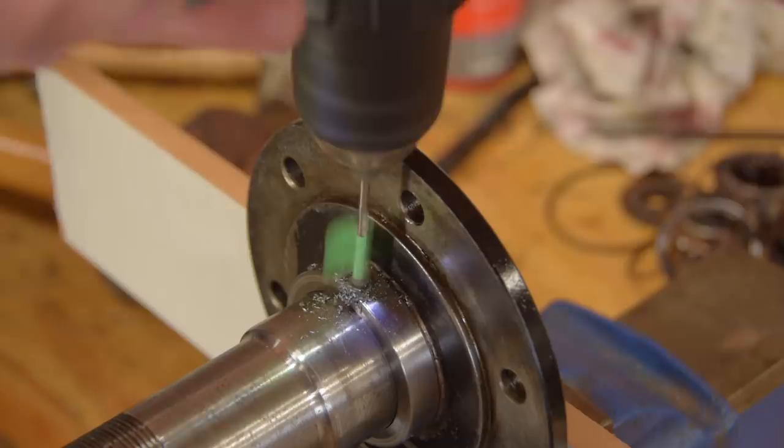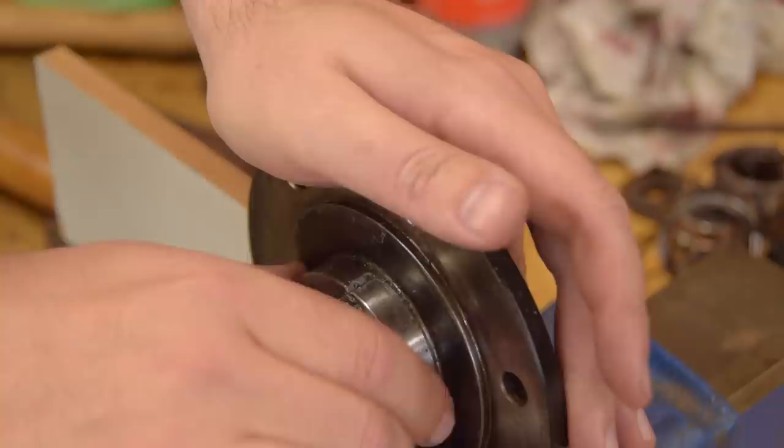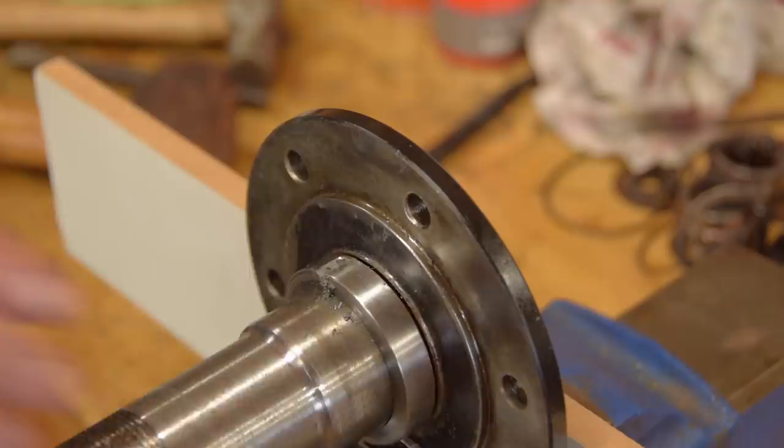Sometimes if they're stubborn like this one it's easier to drill and bash in two locations, because you want to be really careful not to nick the stub axle underneath, either with a drill or the chisel.